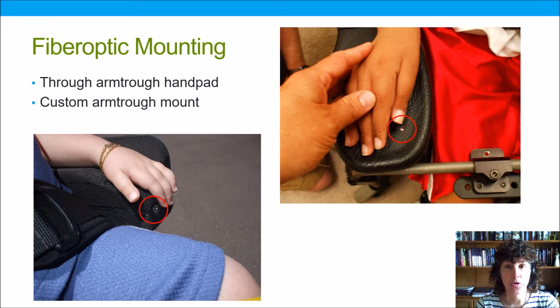Here are two rather custom mounts for clients I've worked with. On the right we have Julian, who has spinal muscular atrophy type 1 — there's a little fiber optic placed by his thumb, right on top of a hand pad attached to the end of his arm trough. On the left we have Fareed, who has the same diagnosis but needs to pull his finger back toward the switch to activate it, so we've sandwiched the switch cable between two pieces of foam to create a custom arm trough.